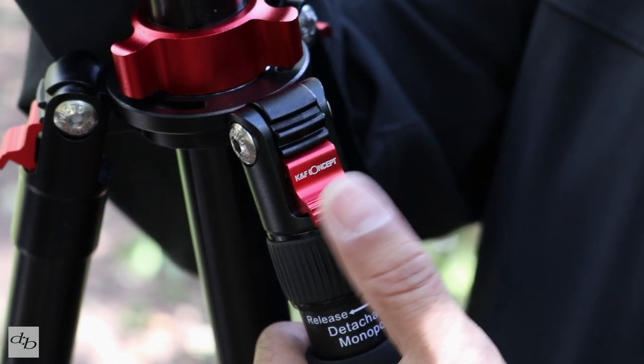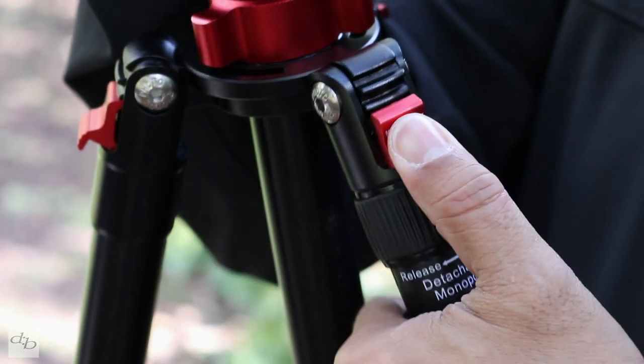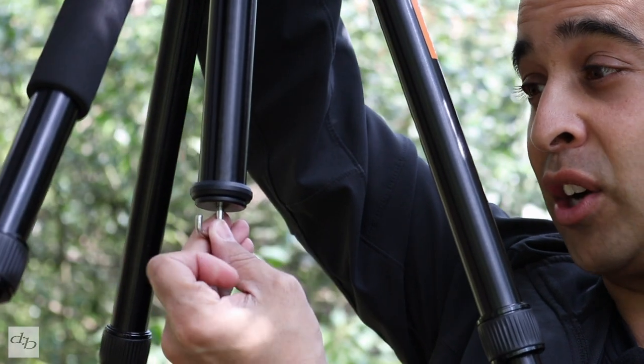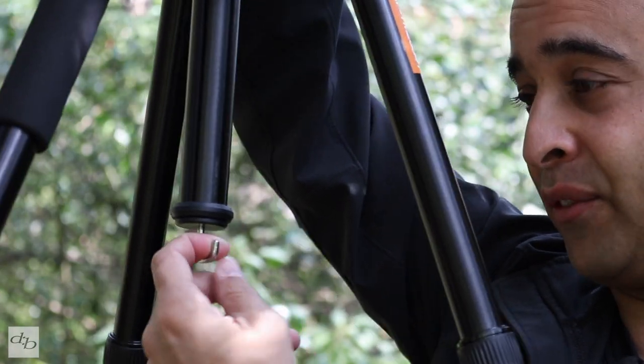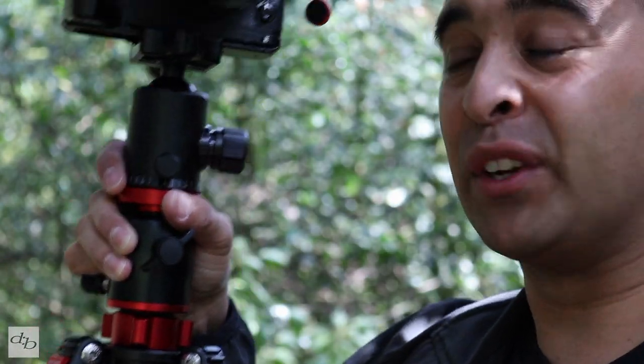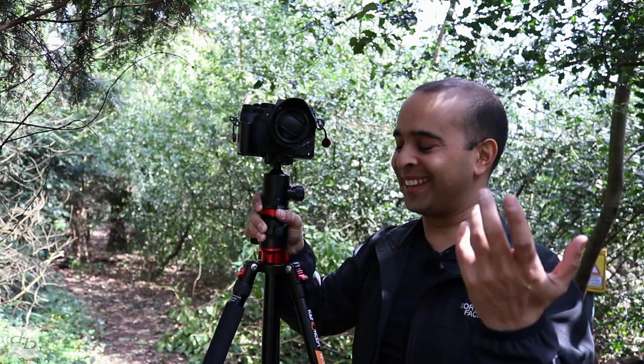You've got these funky little clips that allow you to adjust the leg splay. There's also a center column hook down there, which is great for a bit more ballast to get it extra sturdy if you've got some wind going on.